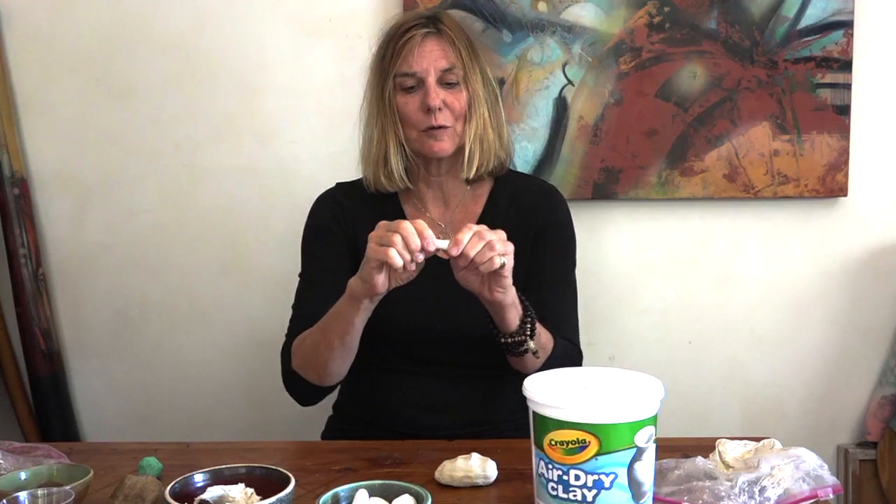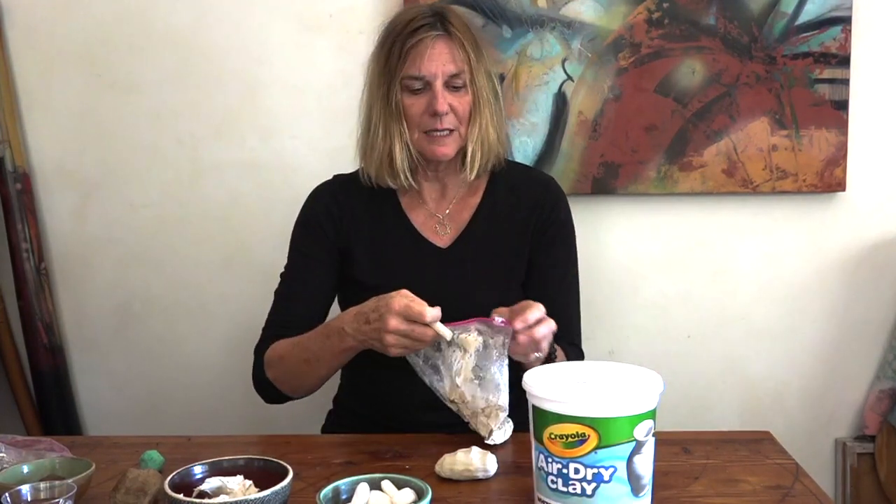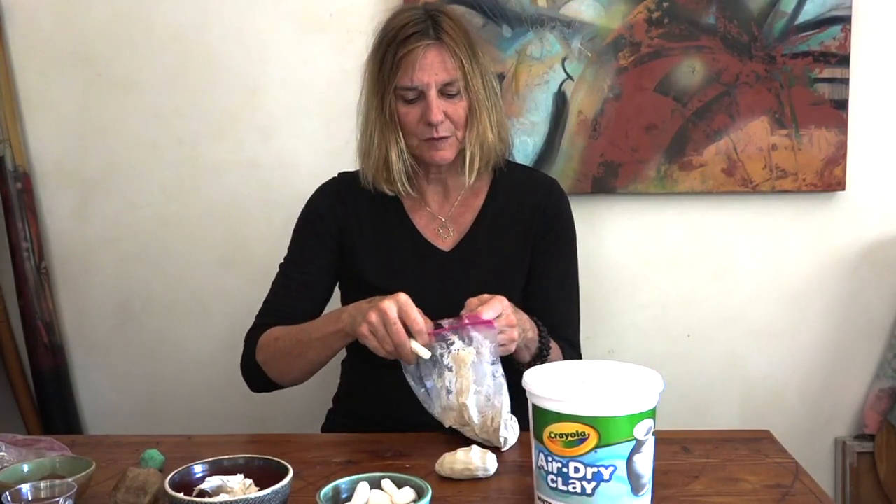If you leave it out completely it will go to bone dry. Once it reaches bone dry, it is extremely brittle, but it's also very hard.